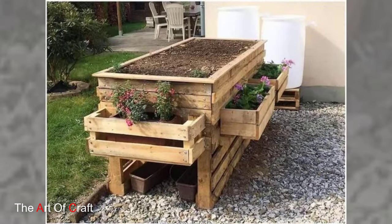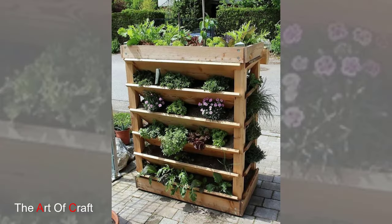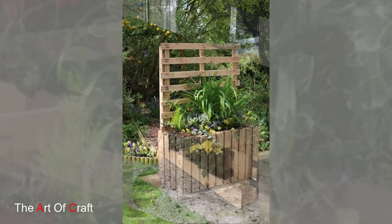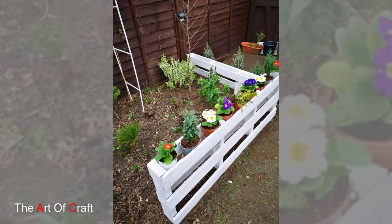Wooden pallets have gained popularity in recent years as a versatile and eco-friendly material for garden projects. Originally used for shipping and transportation, pallets are now being repurposed by creative minds worldwide to create everything from planters and furniture to fences and pathways. Let's dive into some creative pallet garden ideas to inspire your next project.